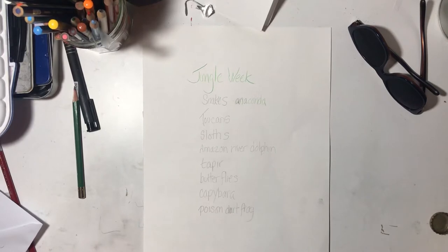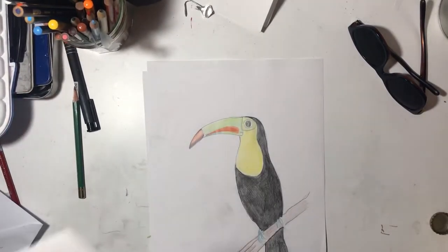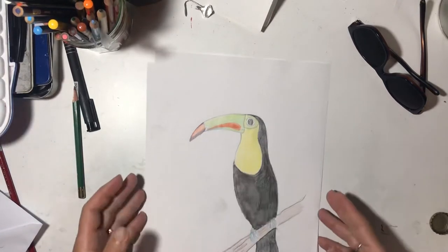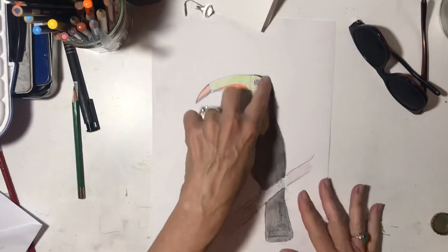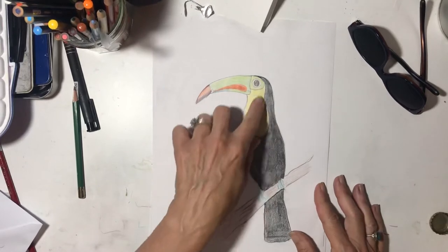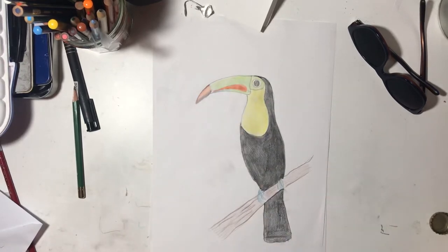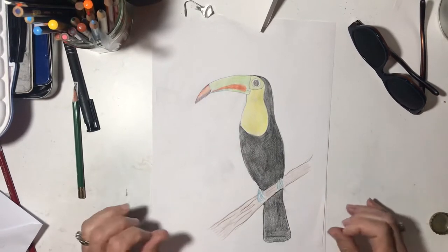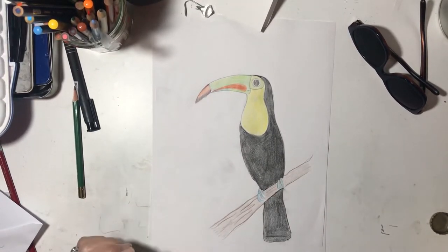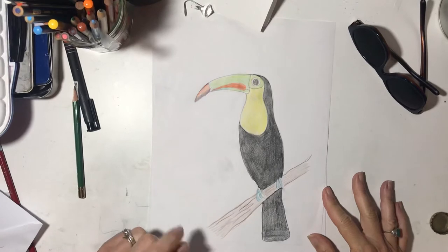A toucan is a tropical bird. Let me show you a picture of one I drew. They're known for their beautiful beaks. Their bodies are pretty much all black except for a really pretty yellow breast, but then they have this beautiful beak. Mine was pretty simple that I drew but we're going to play around. We can maybe make a rainbow beak because I'll post some pictures of them. They have all different colors so I think we're going to do rainbow.